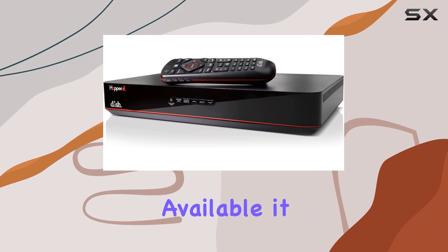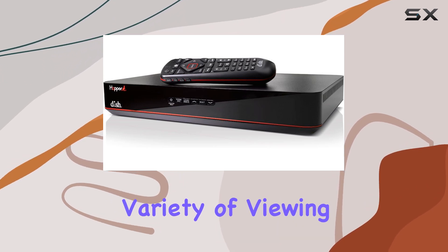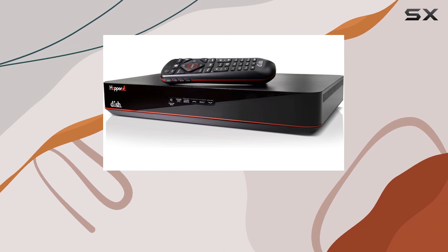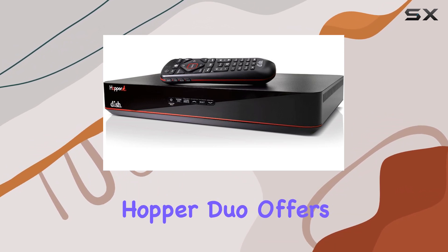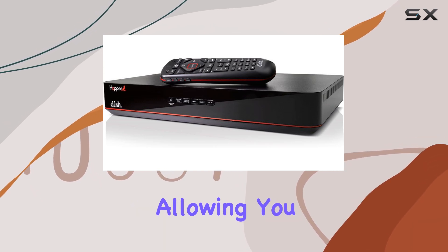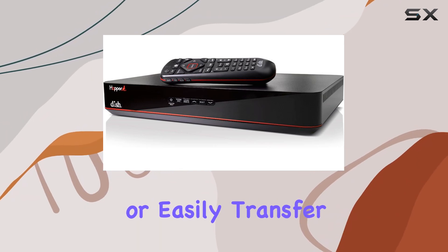With a total of eight channels available, it caters to a variety of viewing preferences, from sports enthusiasts to movie buffs. Equipped with one USB port, the Hopper Duo offers flexibility for connecting external devices, allowing you to expand storage or easily transfer media.